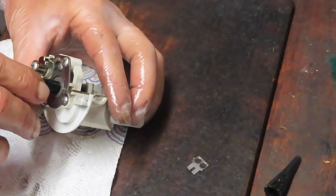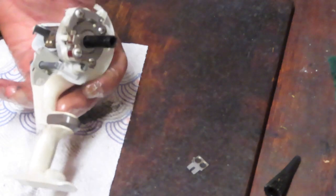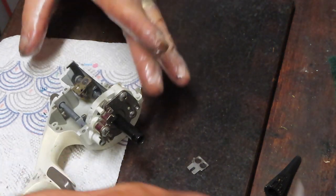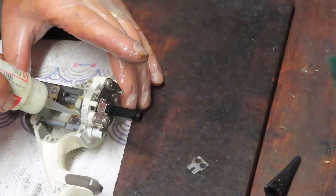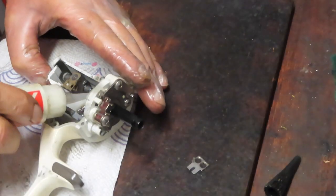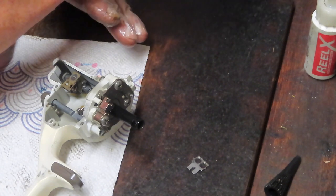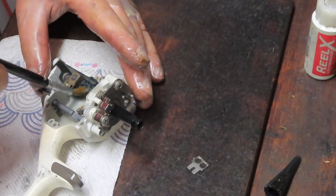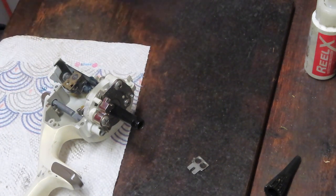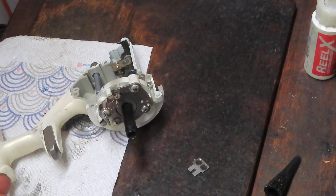Whatever organization works for you is fine — some people lay parts out in the order they removed them, or on paper towels. I'll put some oil onto the bearing and also onto where the pawl was. This reel has light grease on the worm gear — I generally don't grease worm gears, but this is an internal worm gear so it won't trap dirt the way an external one would. So I'll follow what the manufacturer did and go ahead and put the axle shaft back in.